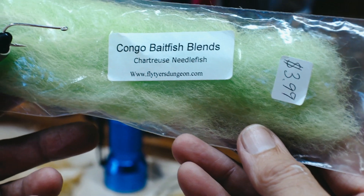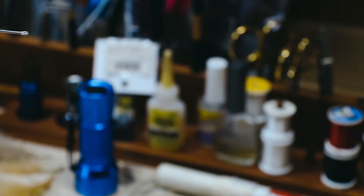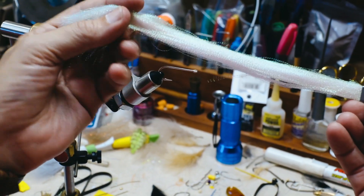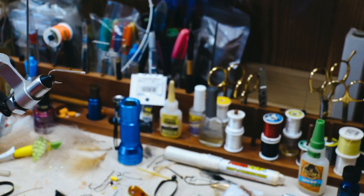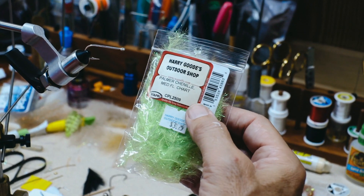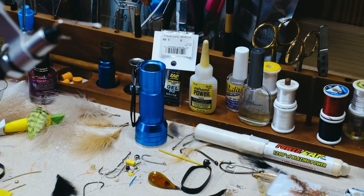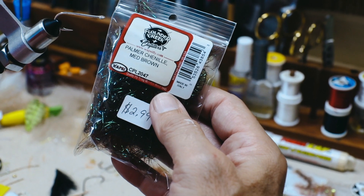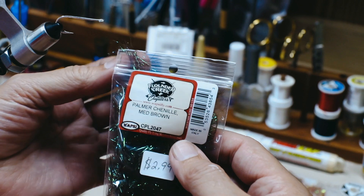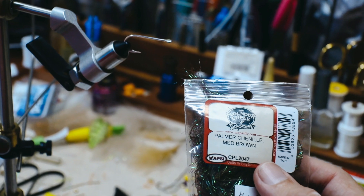Anytime I can get a little bit of red in my flies, I really like it. Our body material is going to be the Congo Bait Fish Blend — this is Chartreuse Needlefish. We're going to add a little crystal flash. We'll have a collar of Palmer Chenille, medium fluorescent chartreuse, and finish it off with Palmer Chenille medium brown. Both are the medium size, which tells you the fiber length when they talk about small, medium, large, and extra large.